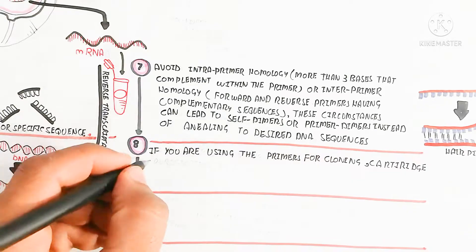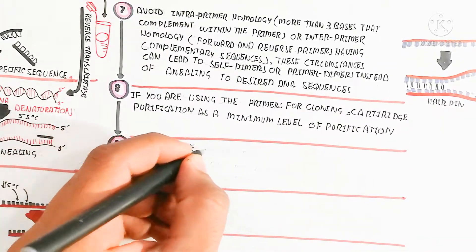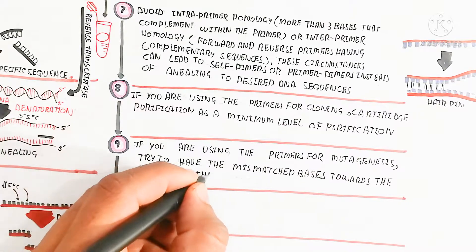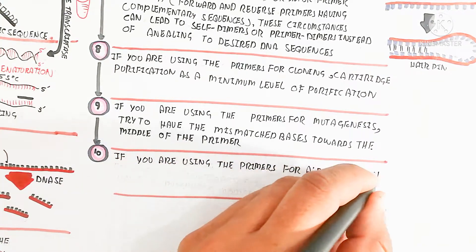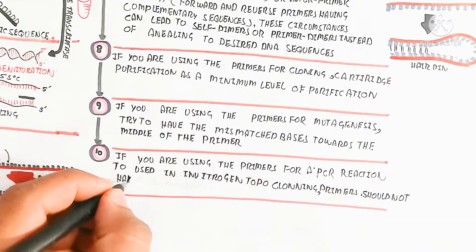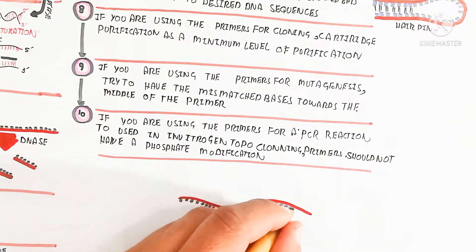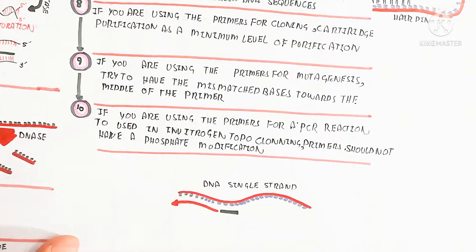If you are using the primers for cloning, a minimum level of purification should be used. If you are using the primer for mutagenesis — where mutations are present in the gene — try to have the mismatched bases toward the middle of the primer. If you are using the primer for a PCR reaction for TOPO cloning, primers should not have a phosphate modification. Here you can see a specific single-strand DNA where a specific primer binds to a specific sequence and amplification of that segment occurs.